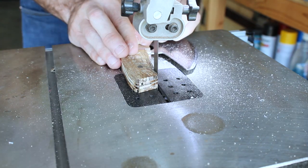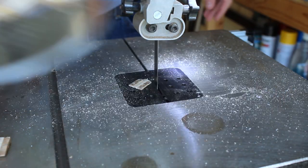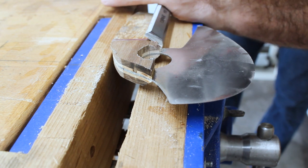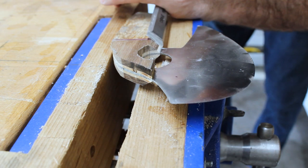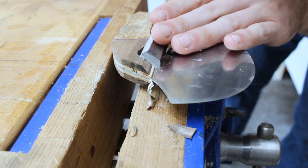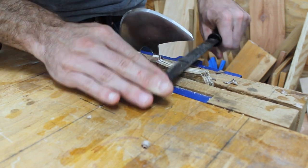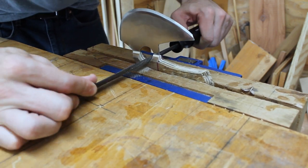I realized that if I placed the original template over the wood and traced it out, I would know where to cut the wood flush to the metal. Here I'm using a chisel to slowly taper the wood down to the metal. I used files and sandpaper to finish shaping the handle the way I wanted it.